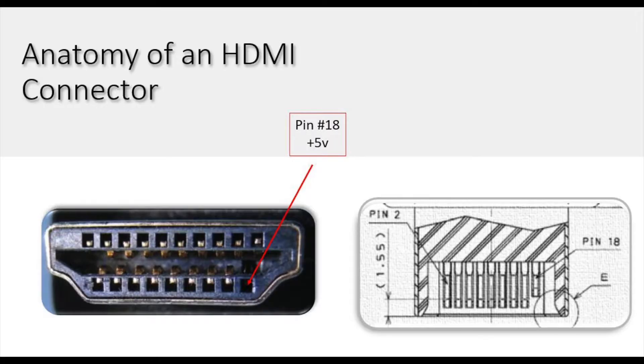With HDMI it requires 19 conductors, but if you look at the end of your HDMI connector it looks like there are only 18 pins. It actually looks like one is missing. Well, it's actually not missing — it's just shorter than all of the other pins.